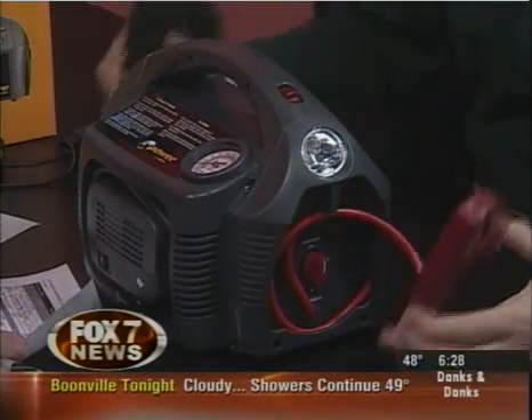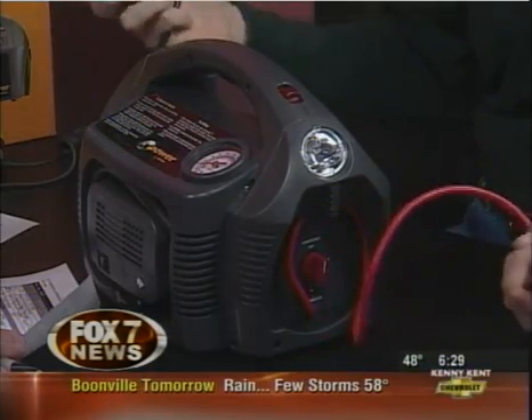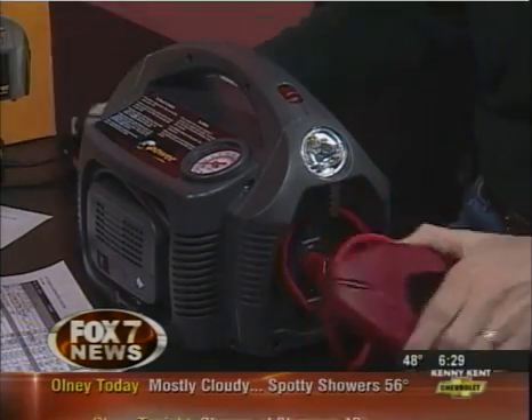In case of an emergency on the road, you have jump-start cables. It also has polarity correction. A lot of people when they're jump-starting get the positive and negative mixed up — you put it on there and it'll tell you, and it won't even try to charge. So you don't have to worry about that.